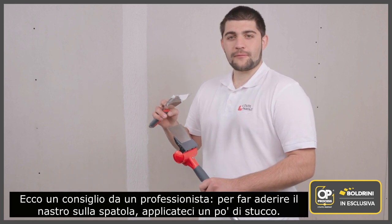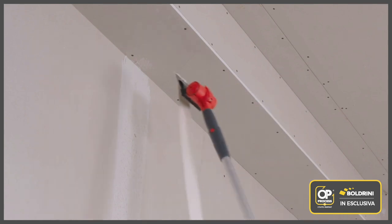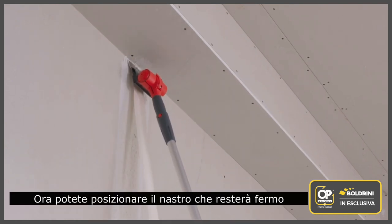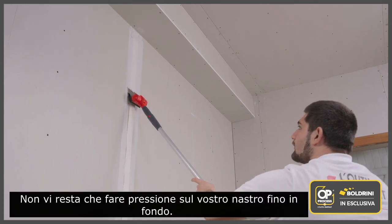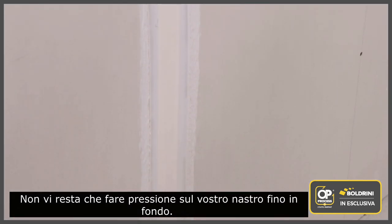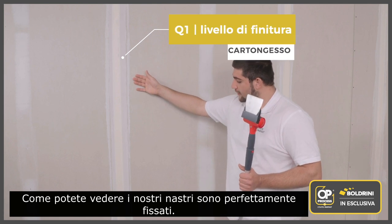Here's a trick from a pro: to hold the tape onto the spatula, apply a bit of compound to it. You can now position the tape, which will be held by the compound. All you have to do is press down on your tape all the way down, scrape off any excess compound, and that's it. As you can see, our tapes are perfectly fixed.